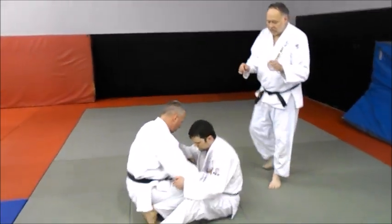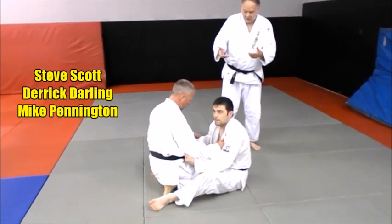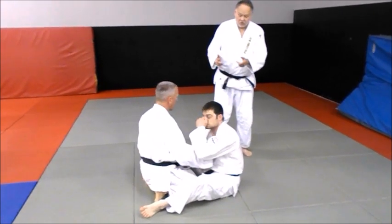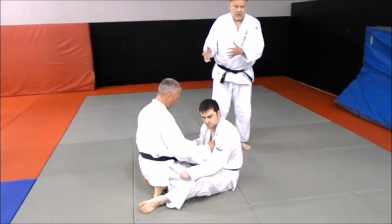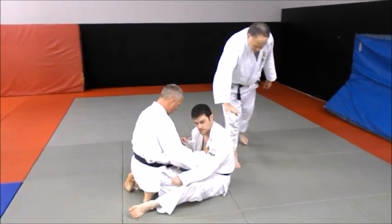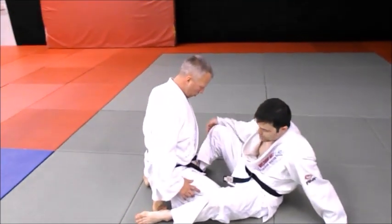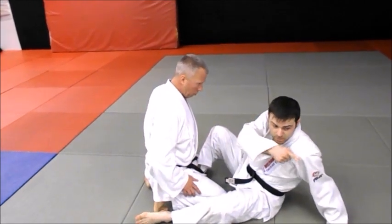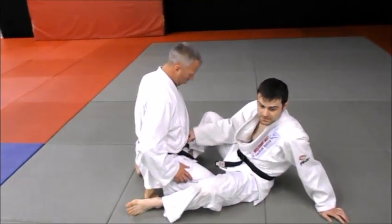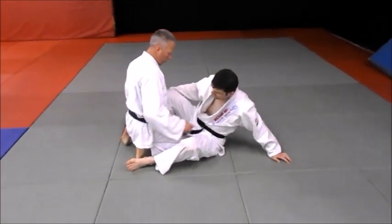We're going to do a sumi gaeshi — a corner throw. You could call it hikomi gaeshi if you want, that's fine too. It's a great sweep or roll from the bottom, and Derek's going to coach it here. We're going to show it on two levels: one with Mike on his knees and one when Mike stands. Like with any sumi gaeshi, my shin is either right up the middle — which is a little more effective — or on the opposite side that I'm going to roll. If I'm rolling him over this shoulder, I'm hooking that leg, almost like the elevator. The difference is I'm going to pull him up into the air, roll him over, and then kick. The kick comes at the end — let this be like a spring.